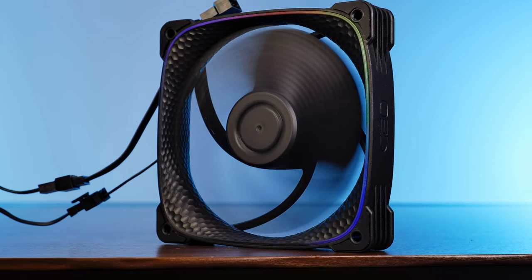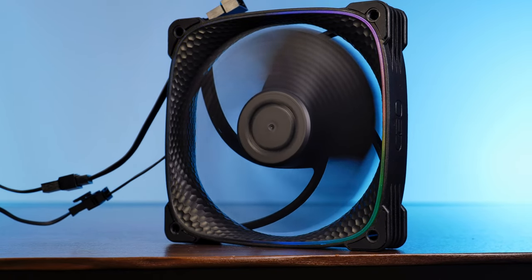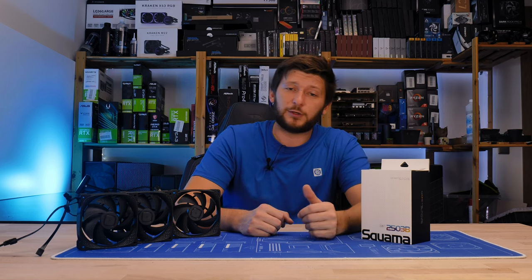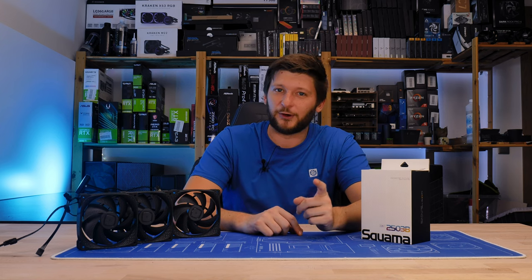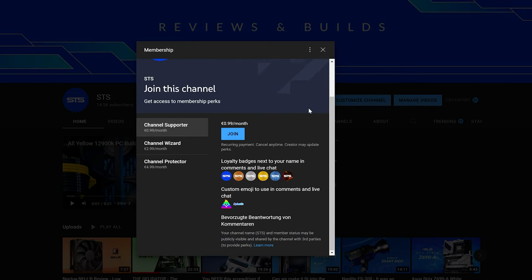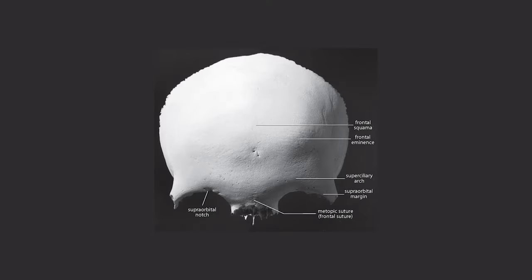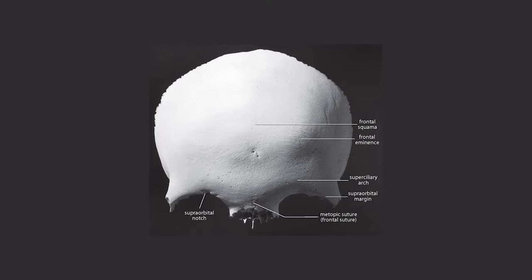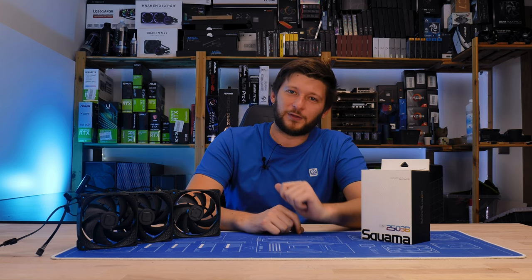That should do it for Geometric Future and their Squamart 2503. A huge thank you to Geometric Future for sending it over. If you want to keep watching, have a look at our take on the Squamart 2505Y — insane static pressure, but it's orange. On a side note, we now also have channel membership, so if you're looking for a good way to support the channel and get an OG poop emoji, that's a pretty good way to go. The income will keep the channel afloat and help fund more fan reviews. Anyway, thank you for watching and hope to see you in the next one. Bye-bye.